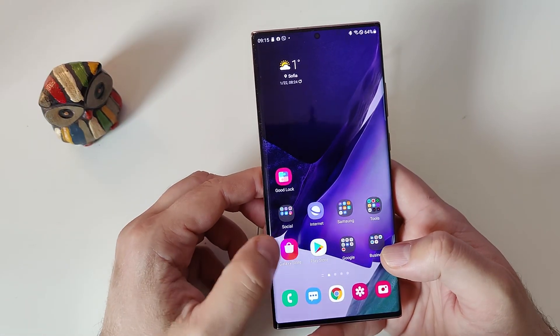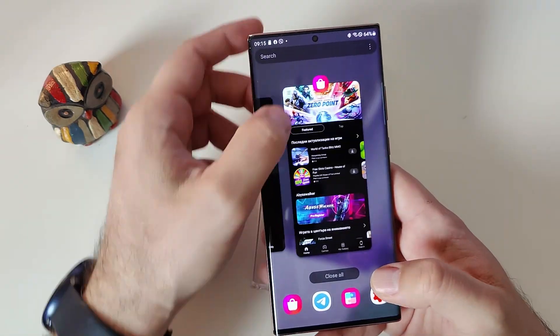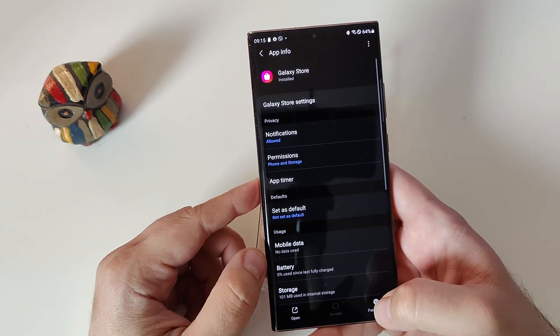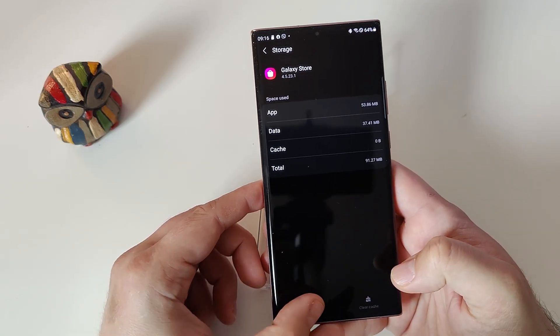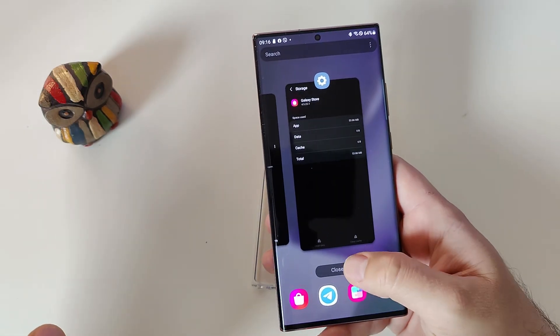Then what we need to do is open the Galaxy Store. Just wait until it loads. Go into the recent apps, hold here and then go to app info. Then hit here to force stop. Then go also to storage and then clear cache and clear all the data. Now once this is done just close everything.